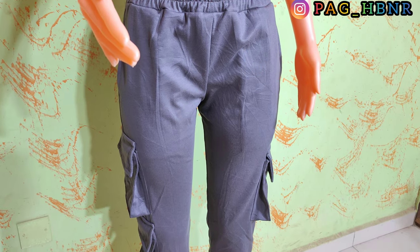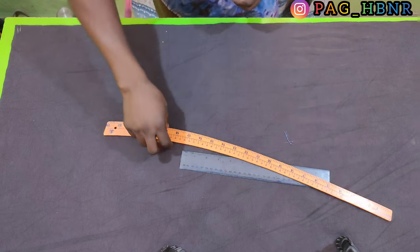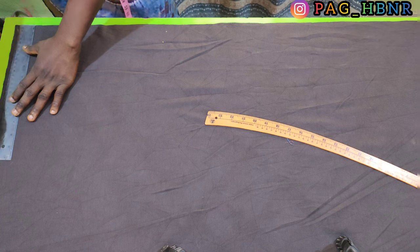So let's get started. I'm going to draw a straight line here for my starting point.